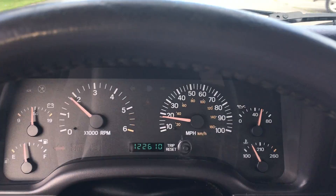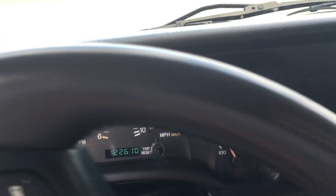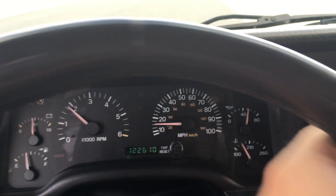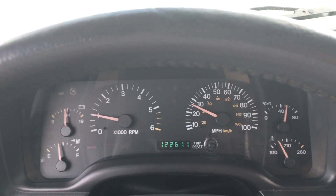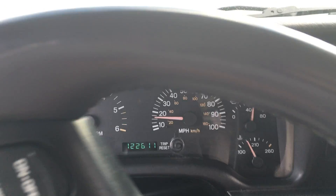If you're hearing any rotational noise, that's the stickers on the brand new tires. The exhaust we put on here gives the vehicle a nice tone — it's not obnoxious whatsoever. We would never put anything like that on one of our Jeeps, but a nice little rumble to let you know something's there.